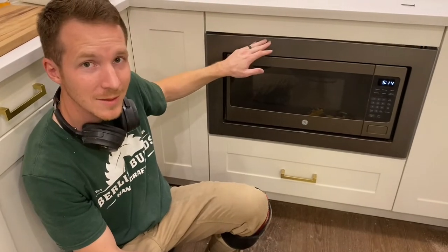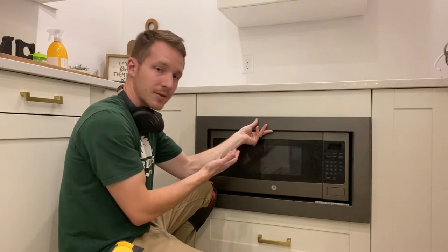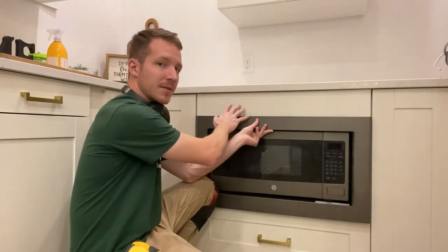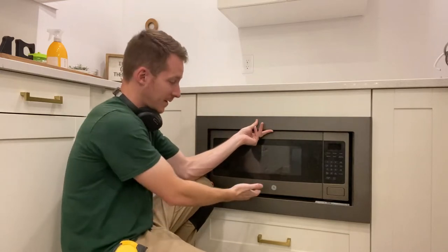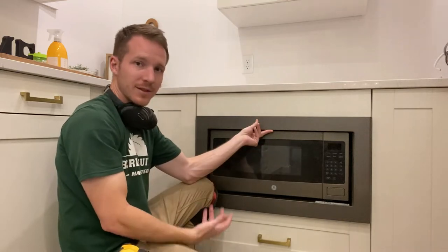Are you struggling with putting on your microwave trim kit? Today I'm going to show you how you can make it work. The height of this opening isn't tall enough for this trim kit. Right now this drawer is blocking it and it's on top of this false front drawer right here. I need to lift this platform up and then I need to trim down this false drawer.